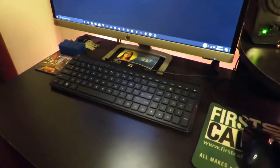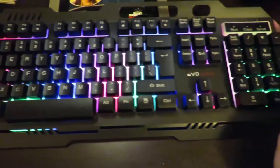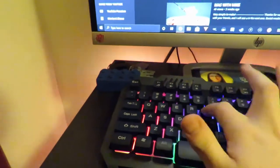Now let's plug this bad boy in and see how it looks. So as you guys can see, this is my old keyboard — the one that came with the computer. Alright, so now that we've got this thing plugged in, you can see the keyboard is all nice and lit up.